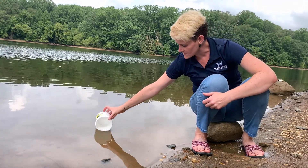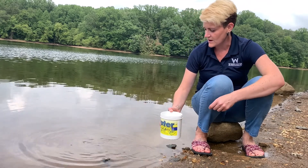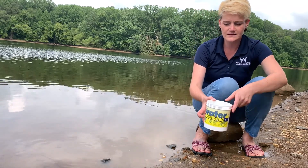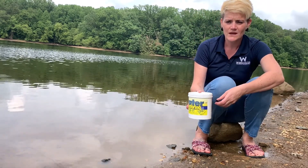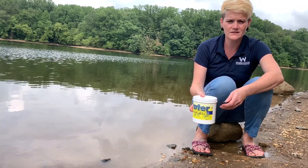I'm going to take this bucket, put it into the river, and make sure not to get any of the sediment that's down on the bottom. And then we're going to talk about the different tests and why we might do them and how they impact the fish.